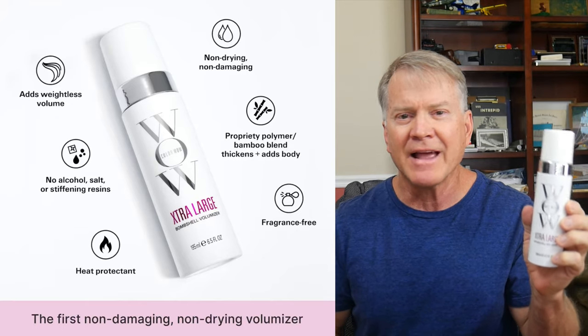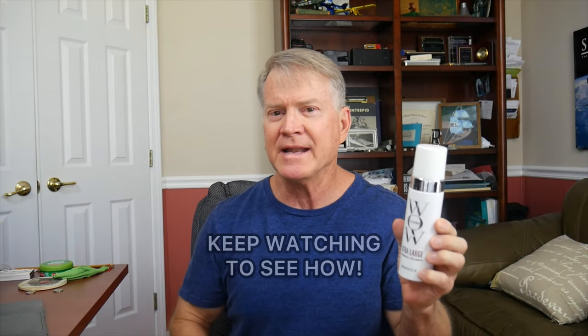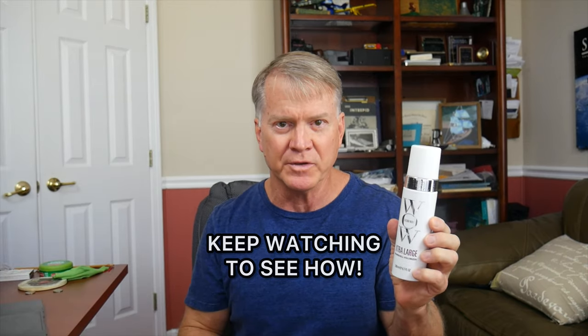Introducing ColorWow's Extra Large Bombshell Volumizer. Now, I may not be a bombshell, but this does wonders for my hair. Extra Large Bombshell Volumizer isn't like any other. It is a unique, innovative solution that creates volume in your hair without leaving it feeling sticky, gooey, or crunchy. It works like magic, creating lots of volume, thickness, and fullness.